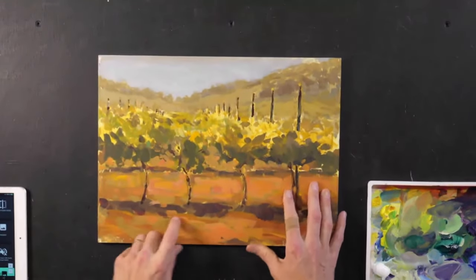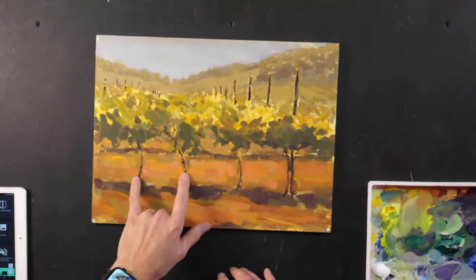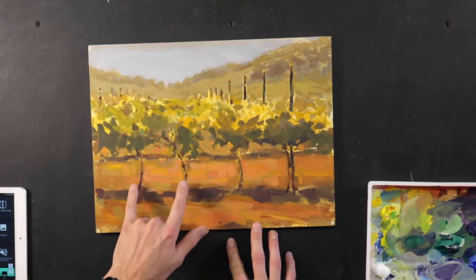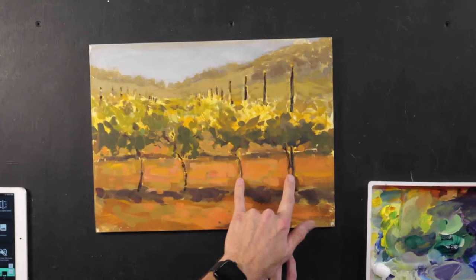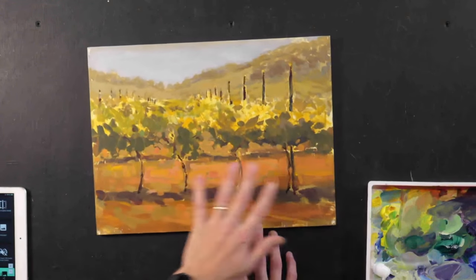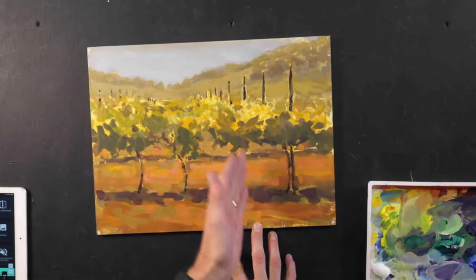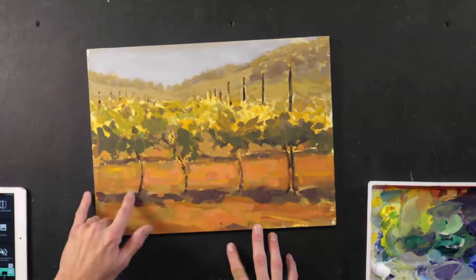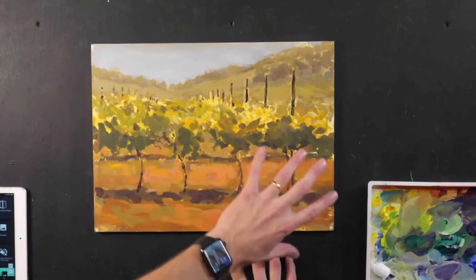One of the design problems before I talk about how I'd get rid of it: I have an issue with how equal everything is. This is accurate to what a vineyard is like — things are planted in rows — but it's just way too boring. Everything's equal distance and there's nothing happening here.